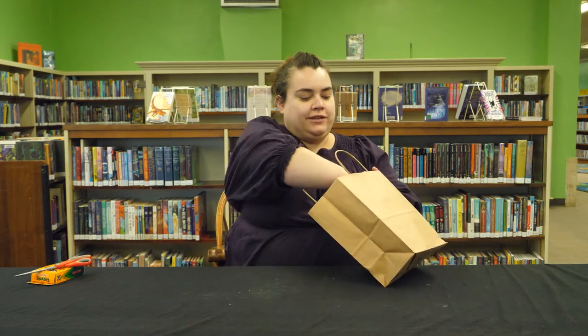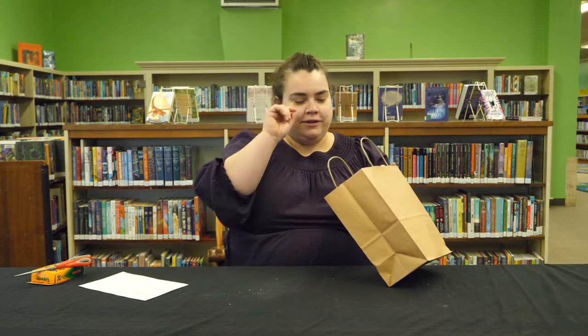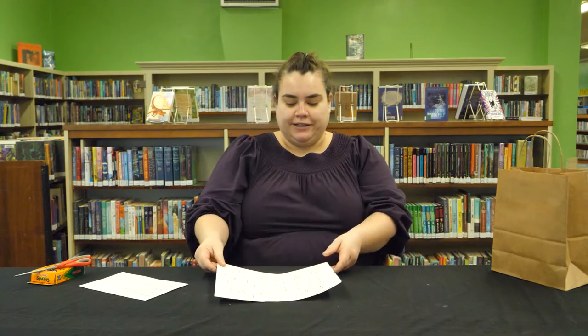Inside your packet this week, you'll get your supplemental slip, which has a list of book recommendations, our early literacy tip and the song lyrics we'll learn today, and two paper doll coloring sheets.